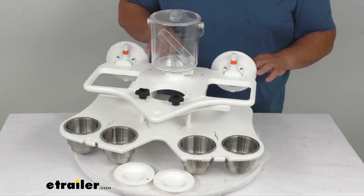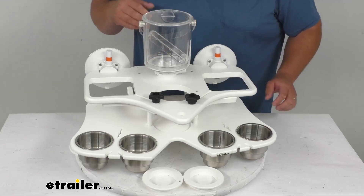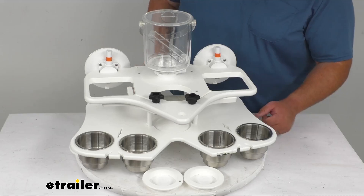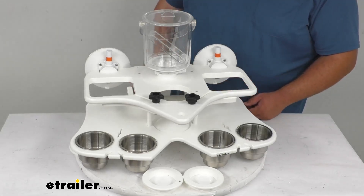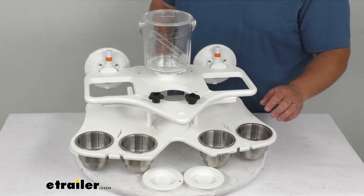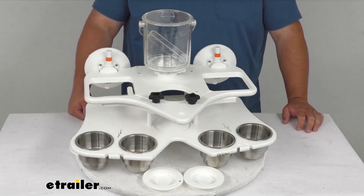Now as you can see I've got a lot of stuff here so let's go through it. We've got the four stainless steel cup holders on the front and they also come with four tumbler adapter rings that you could pop down in place for them as well. If you don't want to use the stainless steel holder you could remove that and just put the tumbler ring in its place.